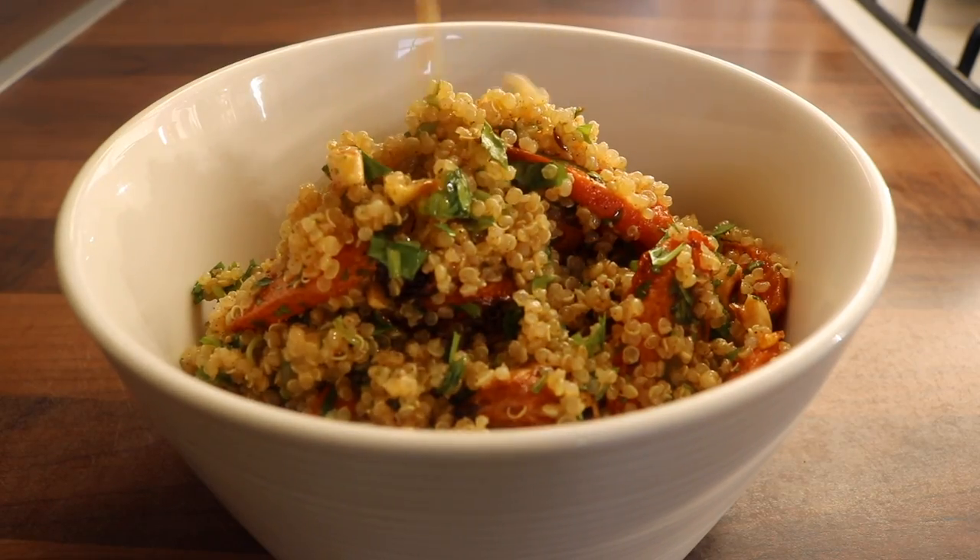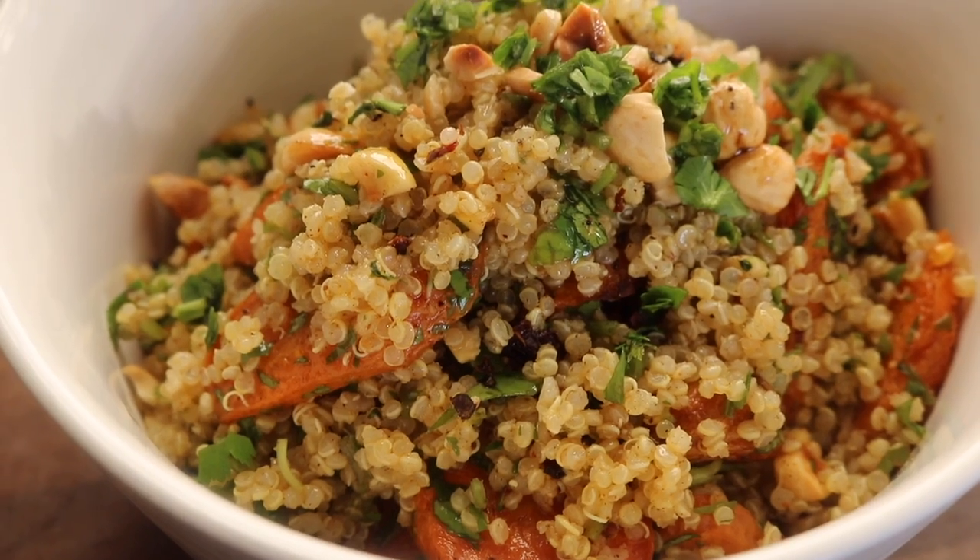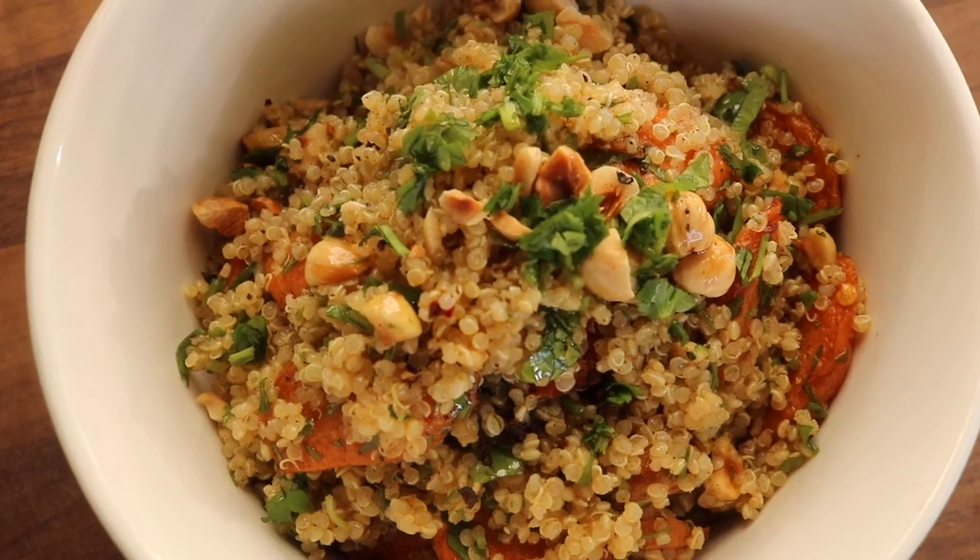This quinoa dish is an example of something I would just have ready in my fridge to pair with different things throughout my week. It is so delicious — all the spices just blend so well together.